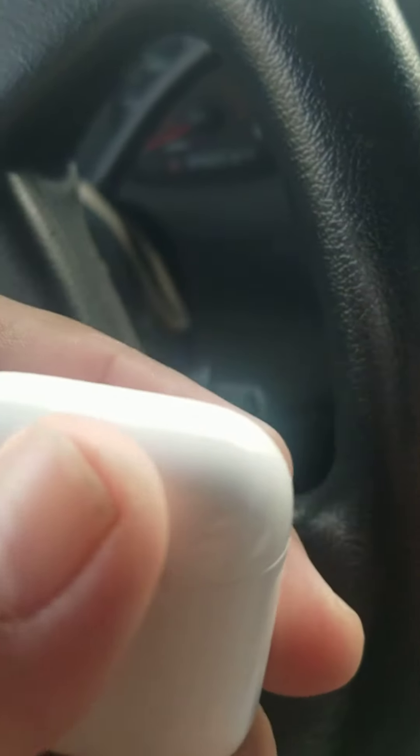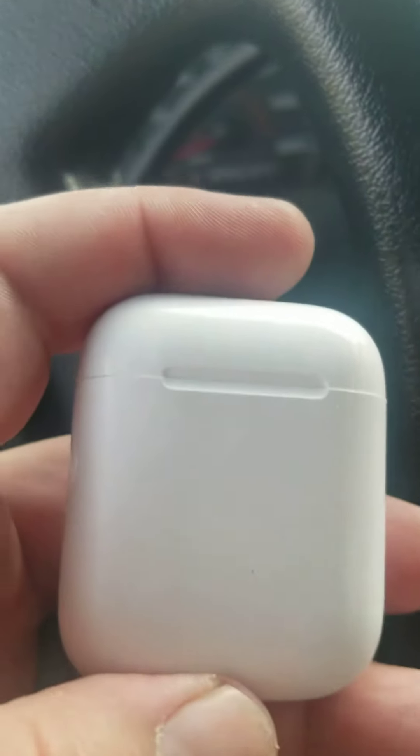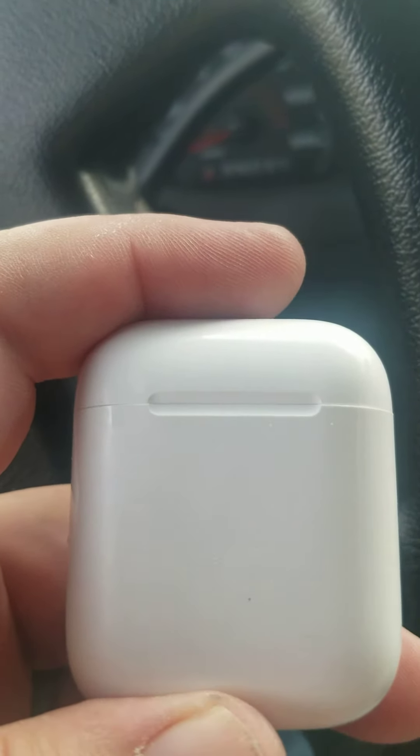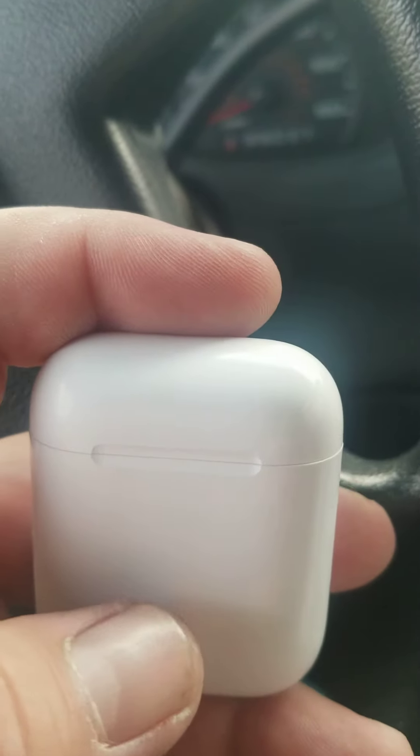I was having a problem with my left ear pod. It wasn't working and I went online and a lot of people were saying to unpair it and pair it again.